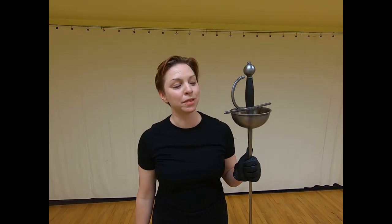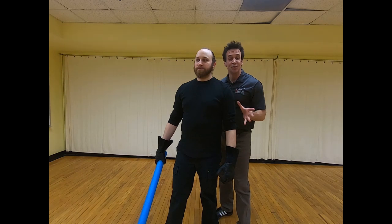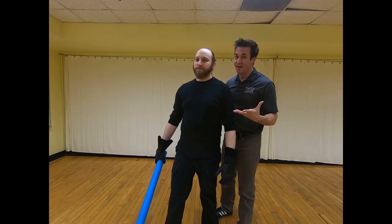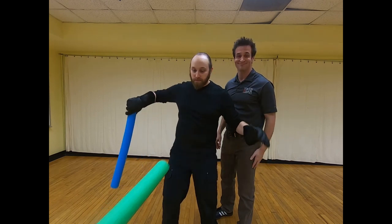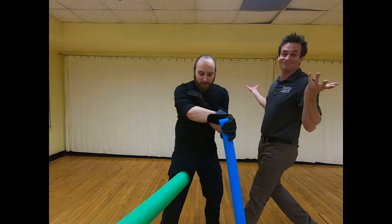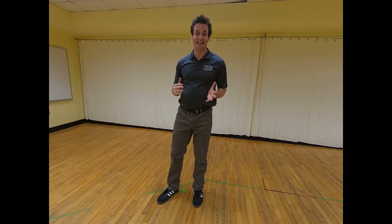The first parry we're going to learn is called a bell clanger. It's called a bell clanger because they used to have swords with a bell guard that makes a really neat sound when you ding it. To do a bell clanger, the attacker is still going to come for the belly button. The defender is going to basically look at their wrist watch and bring the sword across their waist from left to right or right to left. Bell clangers are really useful if you need to get the actors across the stage or across the castle battlement.